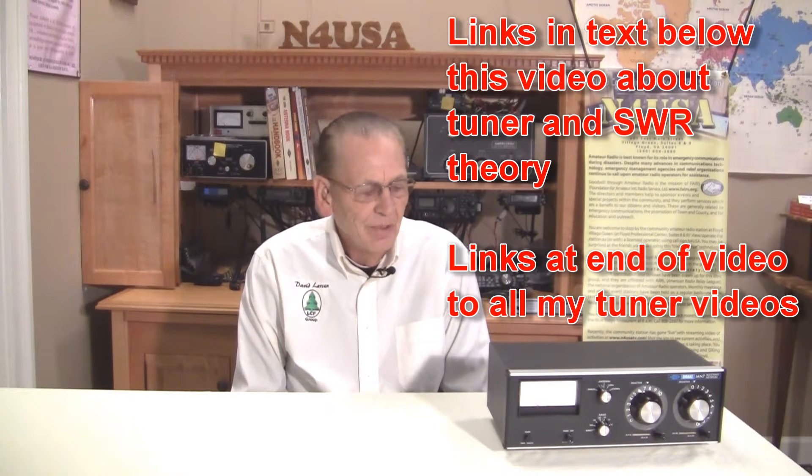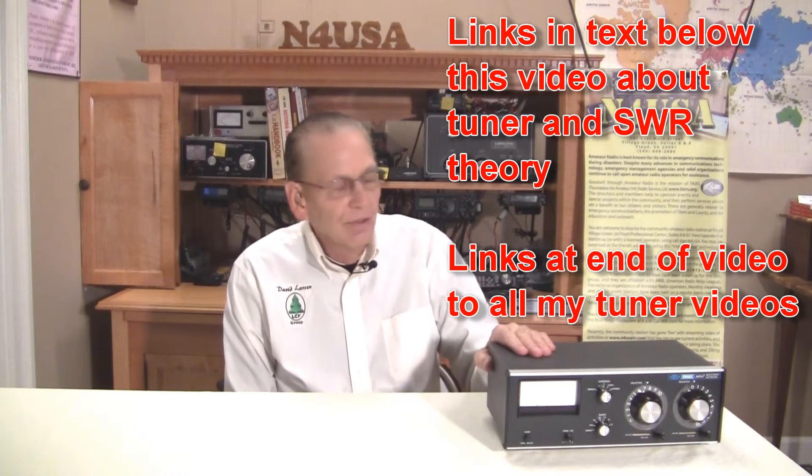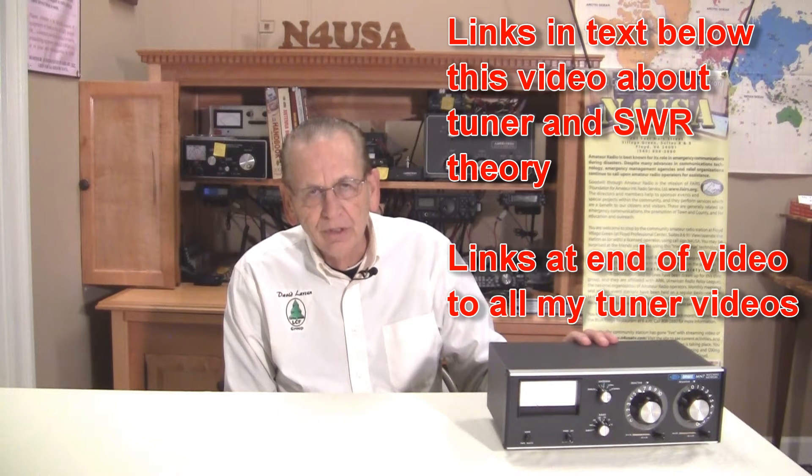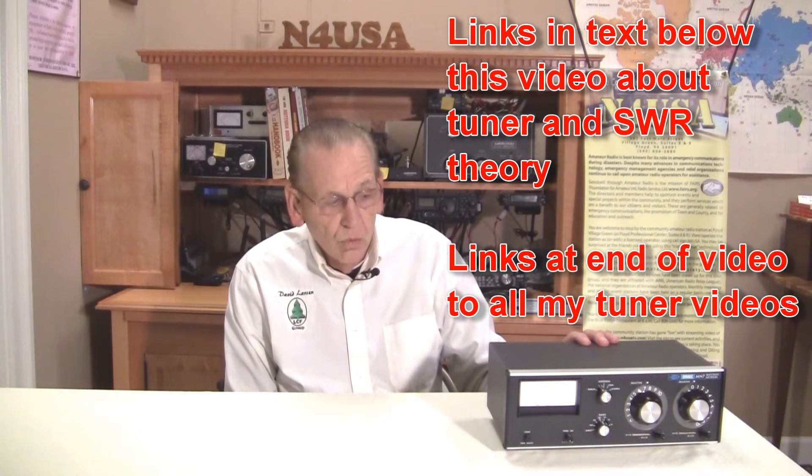I've been having a lot of fun talking about different antenna tuners, and today we have this Drake antenna tuner, which represents tuners in the 60s and 70s, so it's old, but not real old. Let's take a look inside on the front and the back and see what it looks like. Very, very fine equipment that Drake built.